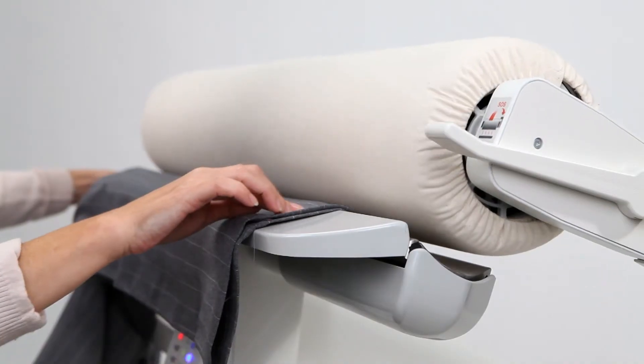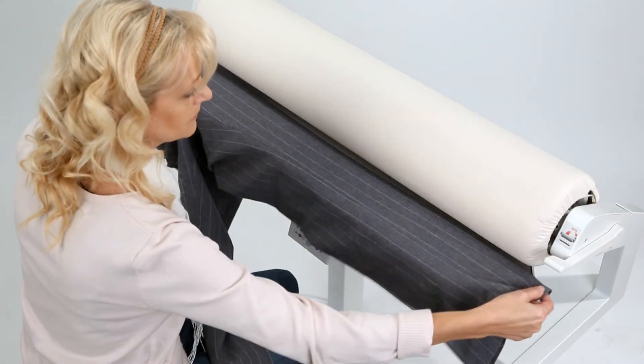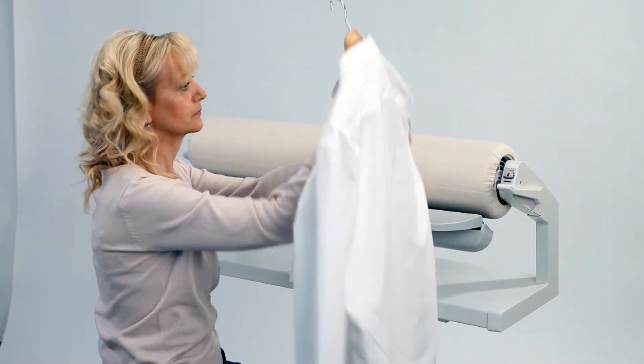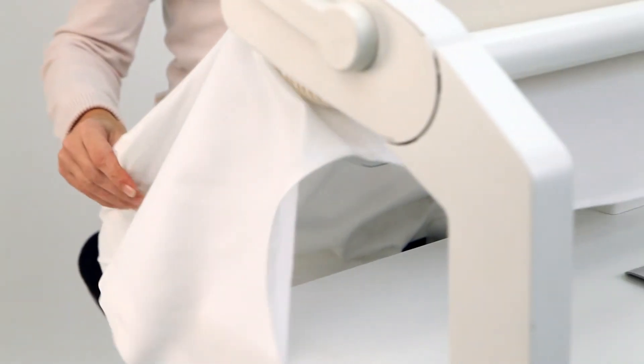Thanks to the two open-ended arms, there is no restriction on the sides, so you can easily iron trousers of all types and sizes, skirts, or covers. Can you iron your husband's shirt and trousers, or your blouse, in under three minutes? With the Ironnette, you can.